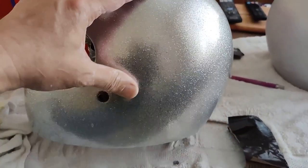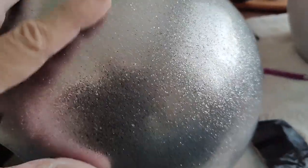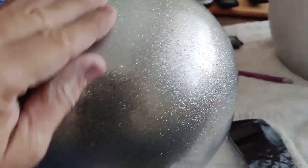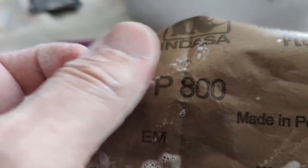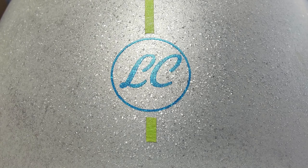Here we go again, sanding all the clear to get rid of the shininess, using 800 grit. I also decided to incorporate my new logo on the helmet.